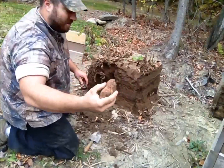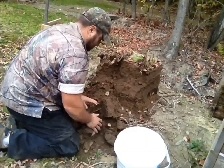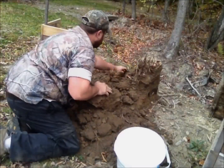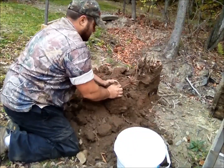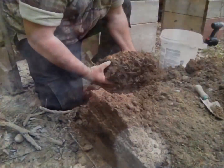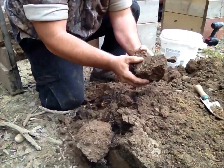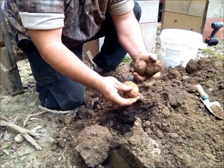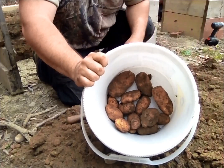First potato, guys. Number one. All right, there's the result from the small grow box that got started late. Let's get into these bigger grow boxes and see what we got in there.